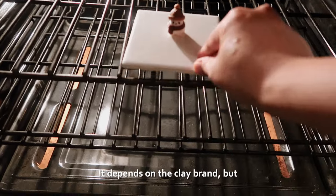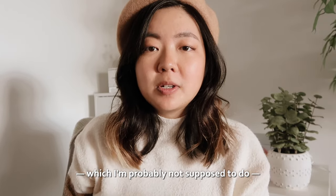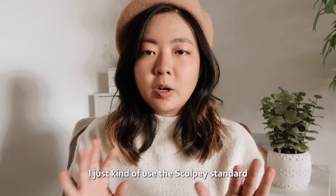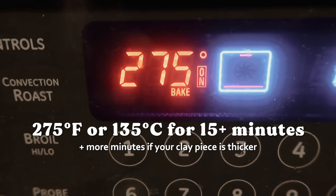If you got oven-baked polymer clay like me, you're going to need an oven. It depends on the clay brand, but I tend to mix clay brands — which I'm probably not supposed to do — and I just use the Sculpey standard, which is 275 degrees Fahrenheit for 15 minutes.